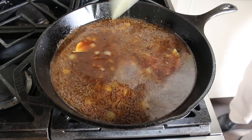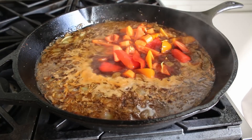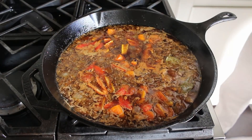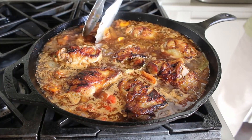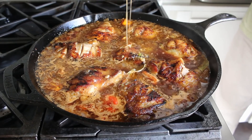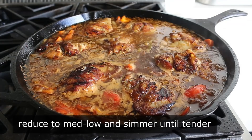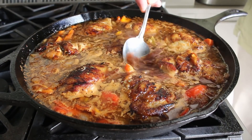Wait for everything to come up to a simmer, then toss in some sliced carrots and orange and yellow bell pepper. Stir those in, then nestle the chicken back in the pan along with any accumulated juices and the flavorful bits from the marinade bowl. Then lower the heat to medium-low and simmer gently for about an hour to an hour and a half, until the chicken is tender and the sauce has reduced and thickened. Give it an occasional baste and skim any excess fat that rises to the top.